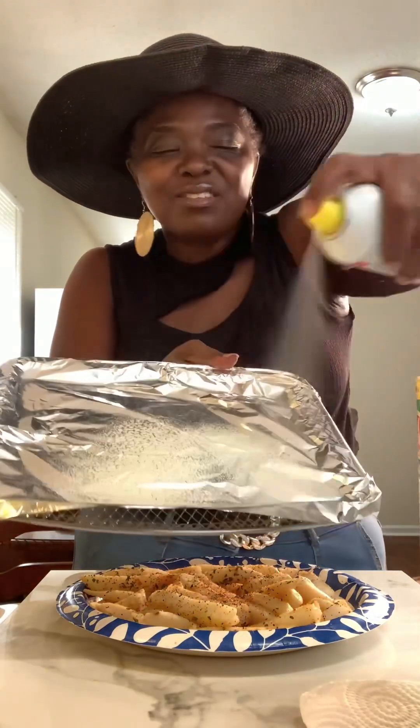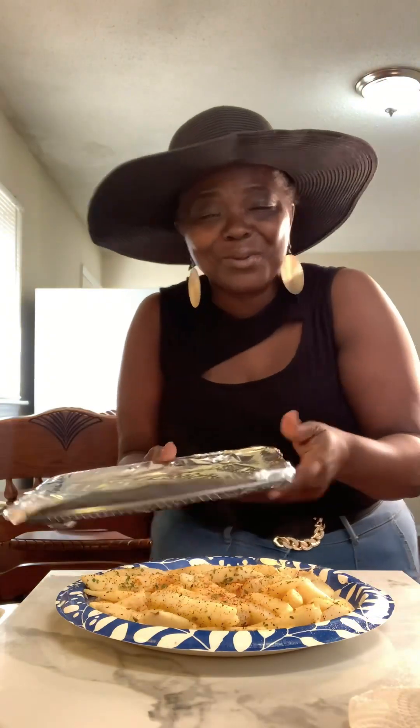Now I'm going to put them in the air fryer. I'm going to go ahead and spray my tray so my fries don't stick. We don't want no sticky fries! Just put your fries on your tray.